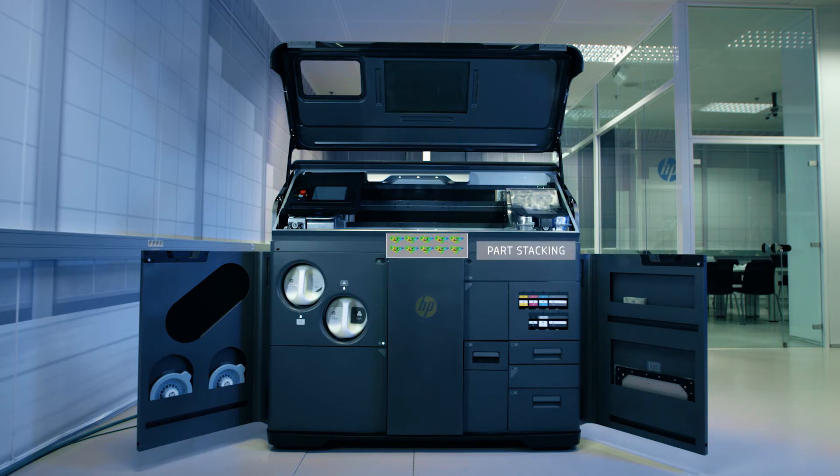As each new layer of material is added, the base of the build chamber lowers, allowing parts to stack. When the build is complete, the cooling process begins. After cooling, material extraction can start.